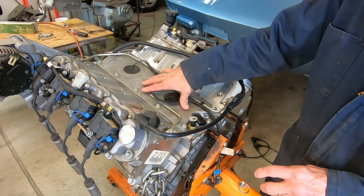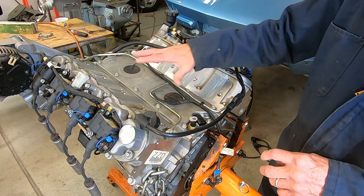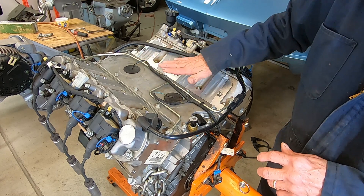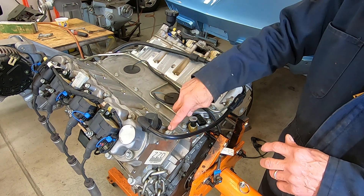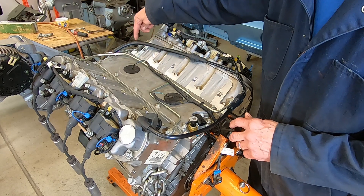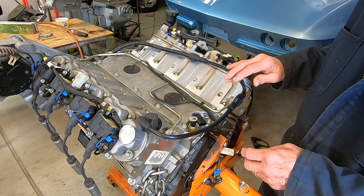These steam lines here will also have to come off because I've got an LS6 intake manifold that sits lower and would interfere with them. I'll be plugging these in the back and putting a crossover pipe up here — those are also General Motors parts that were used on the LS6 engines.